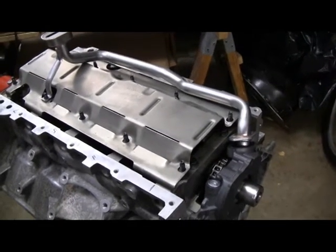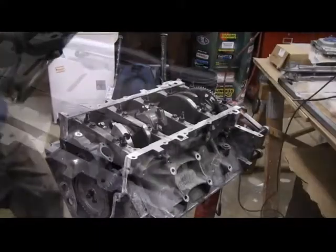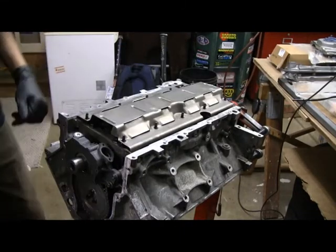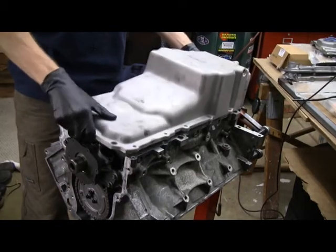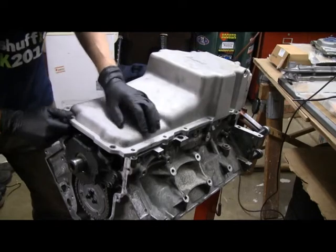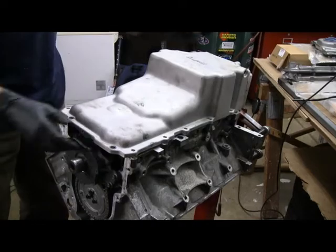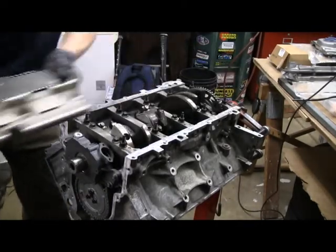Holley recommends to cut this and to notch out for the tube. You can see even without the oil pickup tube, you can see the front of the pan here. There's about a three-eighths of an inch gap there in the front. If you take the windage tray out, the pan fits down fine.